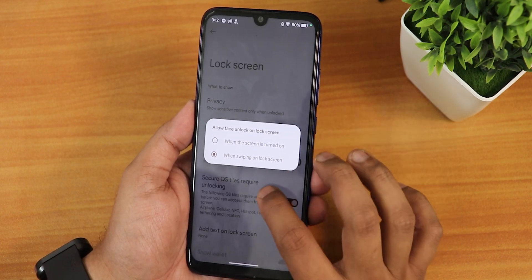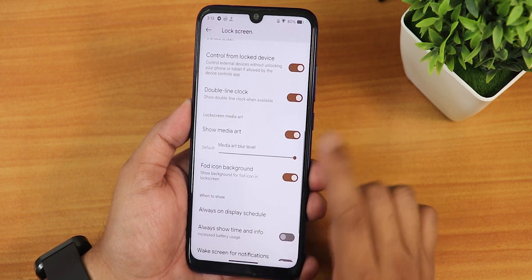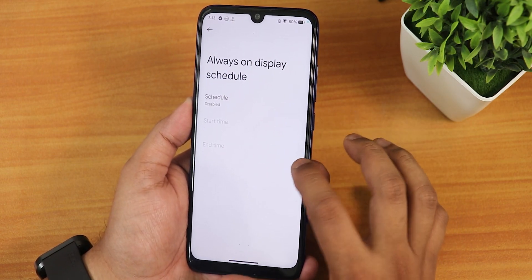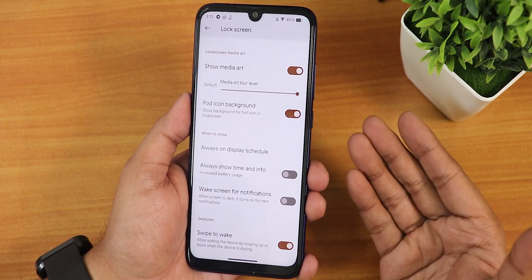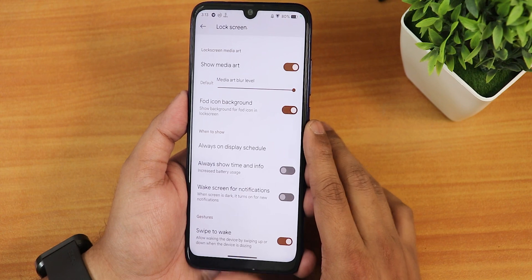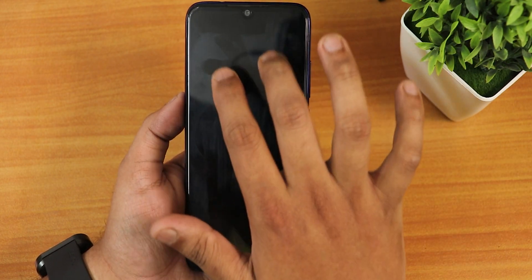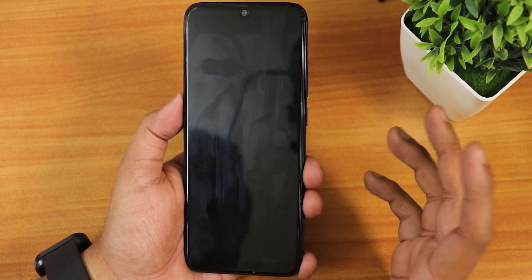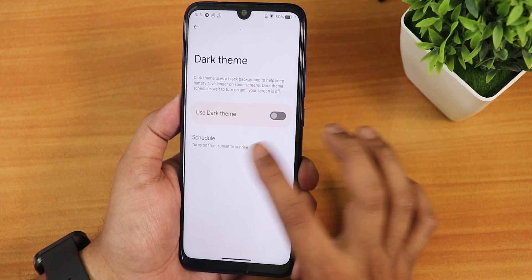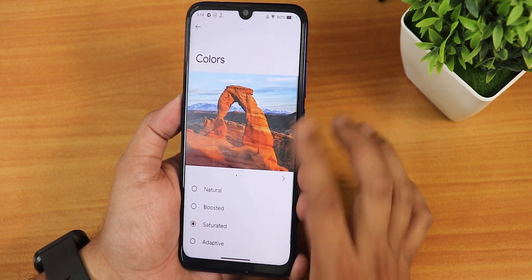In the lock screen settings we have skip lock screen, allow face unlock, secure quick setting tiles requiring unlocking, and control from lock device for Google Home controls. There is a FOD icon background option but the device doesn't have an in-display fingerprint sensor so it doesn't really work. There is an always-on display scheduling option, though AOD isn't very useful on this device since it doesn't have an AMOLED display. The dark theme settings include a scheduling option, and we have the new Android 13 display size and text feature. Colors are set to saturated but you can control the RGB of the screen.